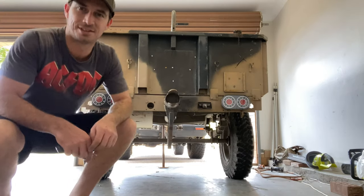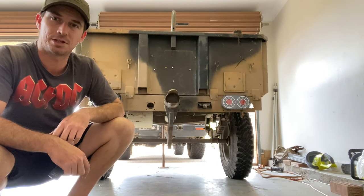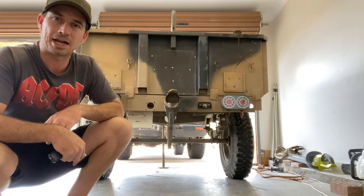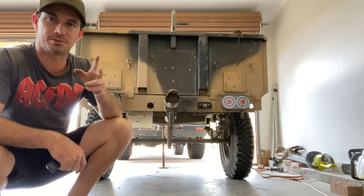That's a win in my books. Now I've just got to take it off to the Department of Transport, get a number plate on this sucker and we're good to go. Thanks for watching, we'll see you next time.